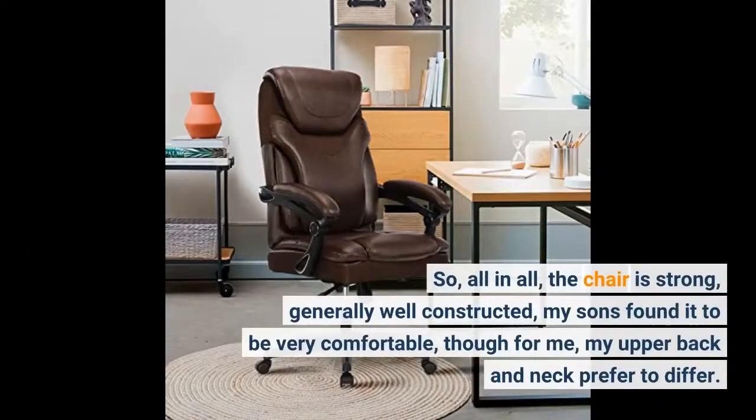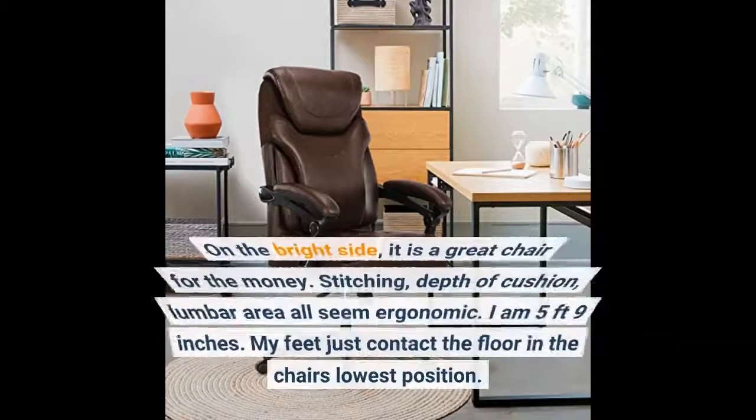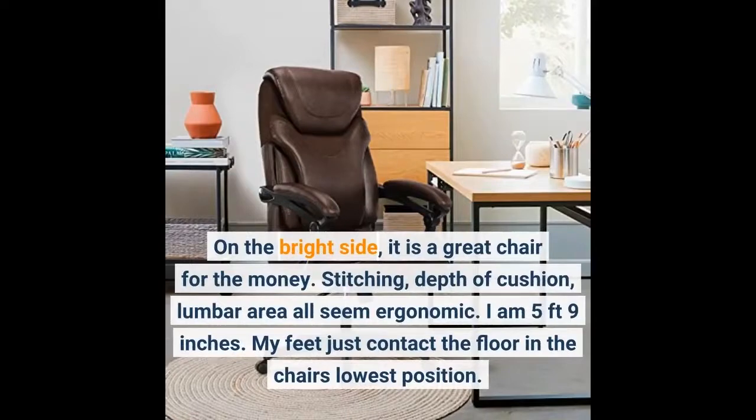All in all, the chair is strong, generally well constructed. My sons found it to be very comfortable, though for me, my upper back and neck prefer to differ. On the bright side, it is a great chair for the money. Stitching, depth of cushion, lumbar area — all seem ergonomic.